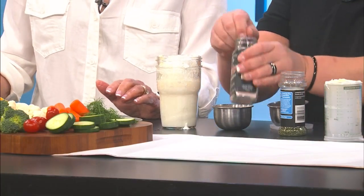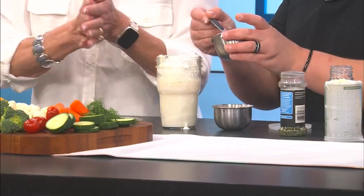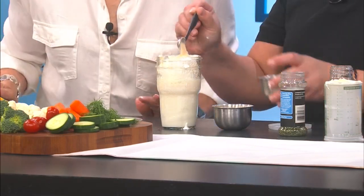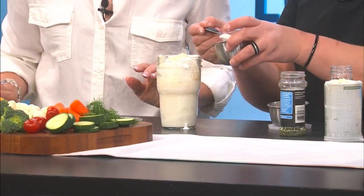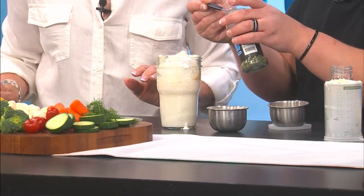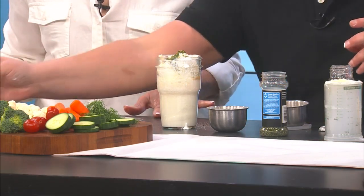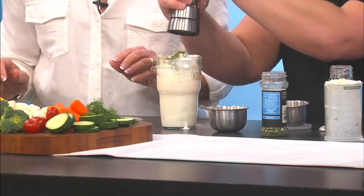We're going to add a half a teaspoon of salt — and of course you can add more or less of whatever you like. Then a half a teaspoon of onion powder, a half a teaspoon of garlic powder, a half a teaspoon of parsley. You can use fresh, whatever kind of spices you like to use, go for it. Then we're going to add a half a teaspoon of pepper.